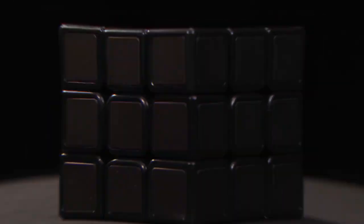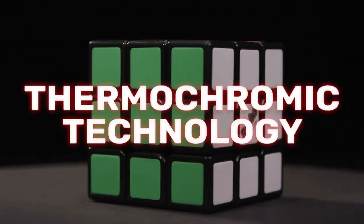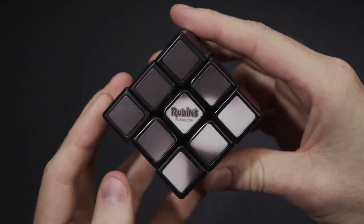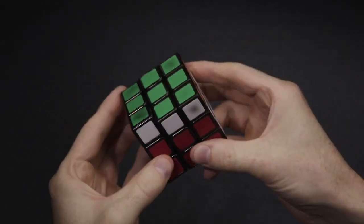With an added layer of innovation, the mysterious all-black Phantom Cube features thermochromic technology. Touch the cube tiles to temporarily reveal their color. The more you touch, the more colors you reveal. So work to solve the cube before it fades back to black.